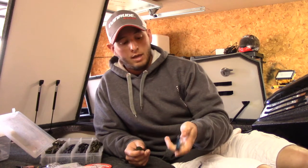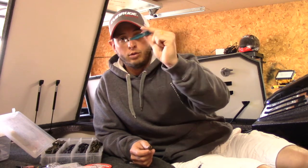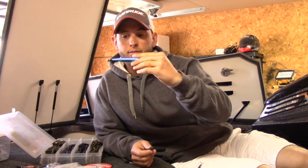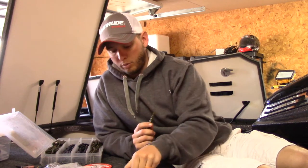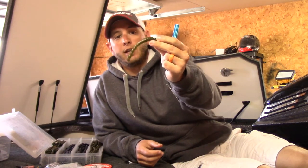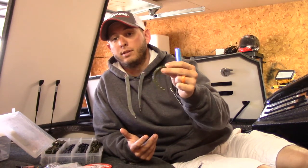If you don't have a wacky rig tool, go buy one — they're super cheap, like a dollar. This one came from Bass Pro Shop. You can buy the o-rings for nothing. I'm gonna be wacky rigging; I'm headed down and I'm hoping this is gonna work.